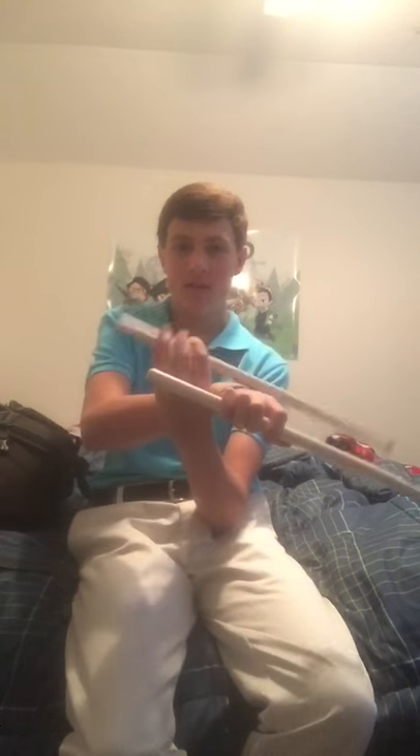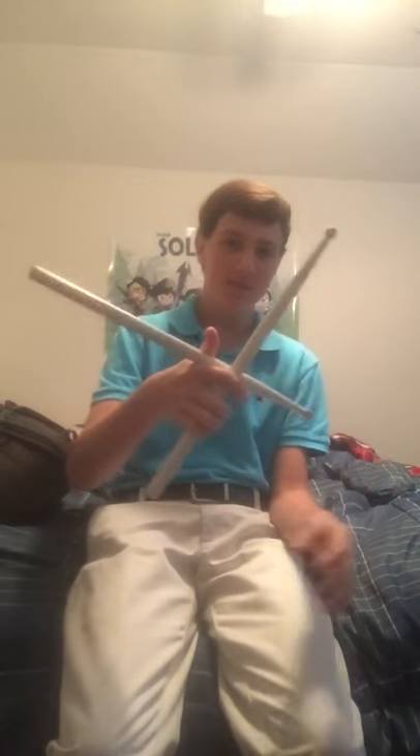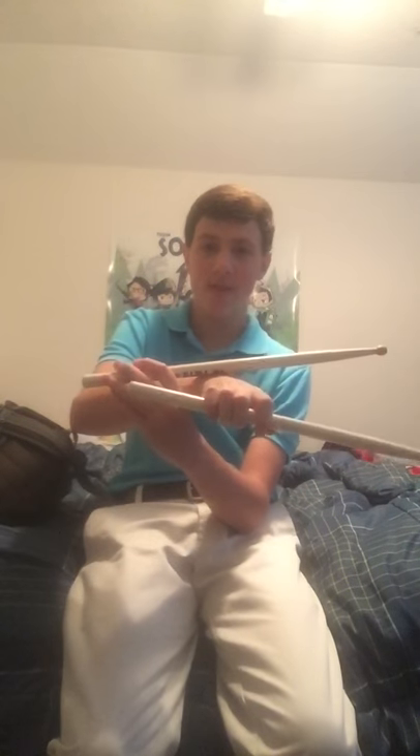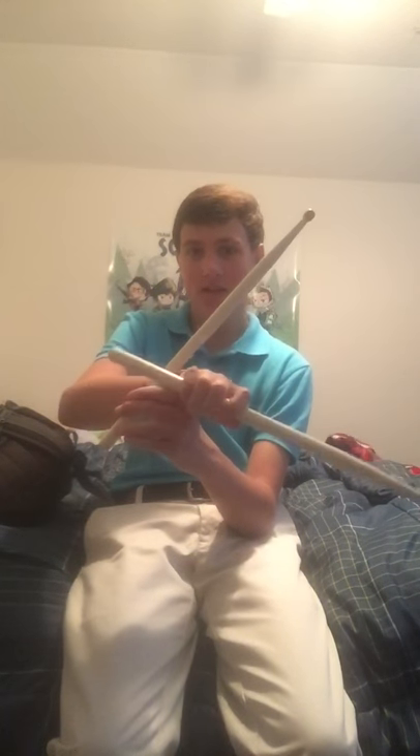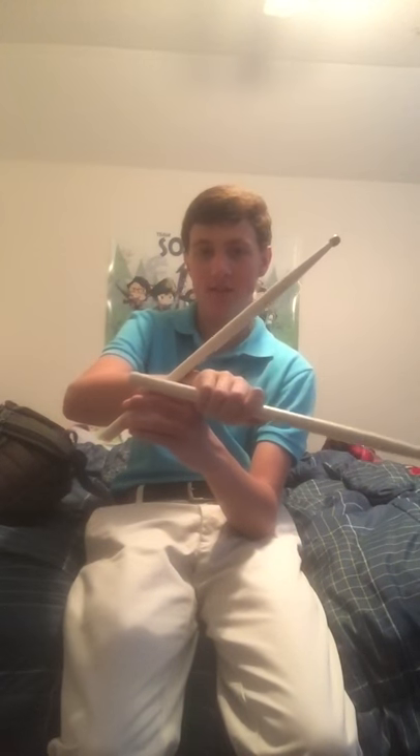The next part of the knuckle roll is rolling it around your wrist — it will always touch your wrist, it should never be flying in the air. Once it's kind of right here, you want to bring the stick that's still in your hand to catch it, and when you catch it, it's going to look like that.